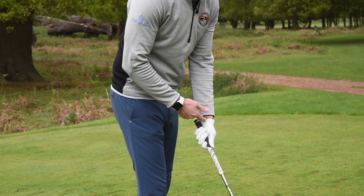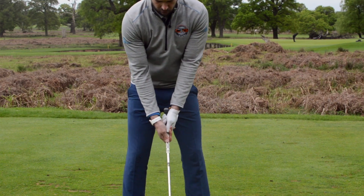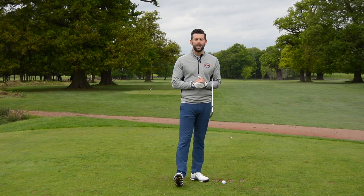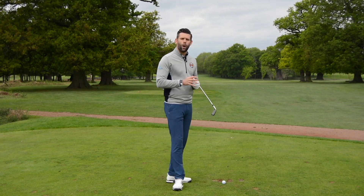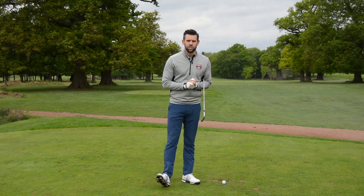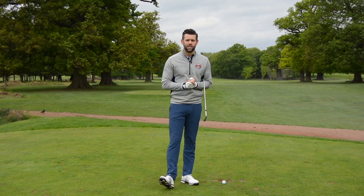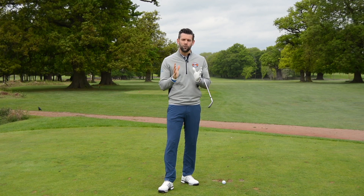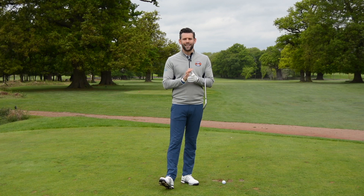Unfortunately, all too often I see all three faults present in a golf grip — too much through the palm, too weak in the top hand, and too strong in the bottom hand. This is a very common grip I see, and those golfers are going to struggle to play their best golf. They'll be limited in how much power they can generate, how well they can control the club face and create their impact position. If you feel your grip might not be as good as it could be, you may fall into one, two, or all three of those categories.